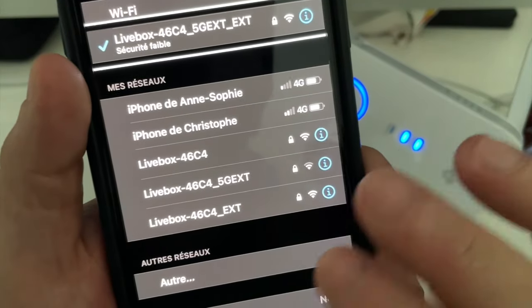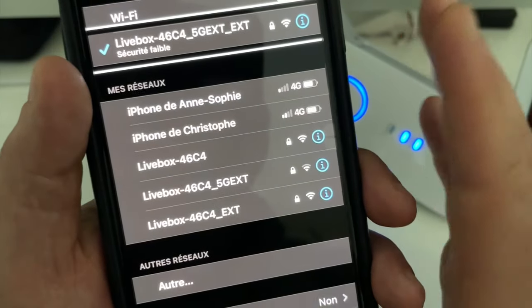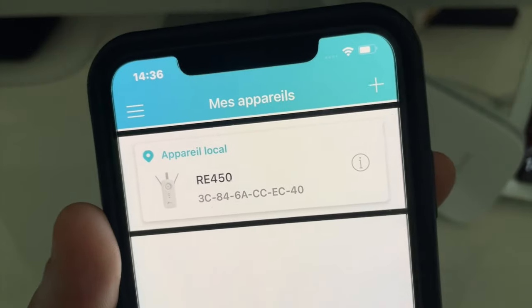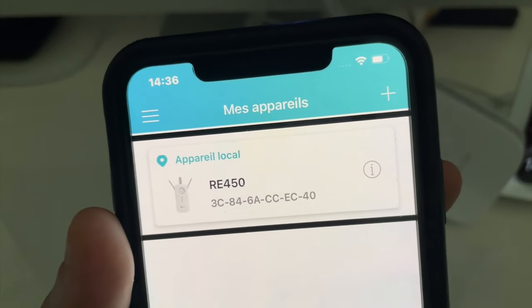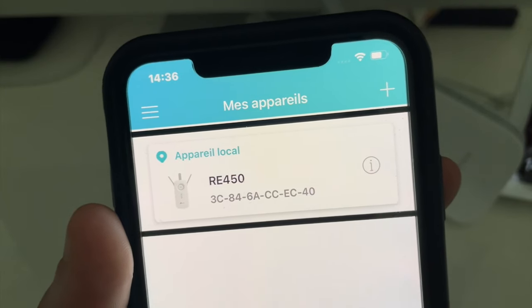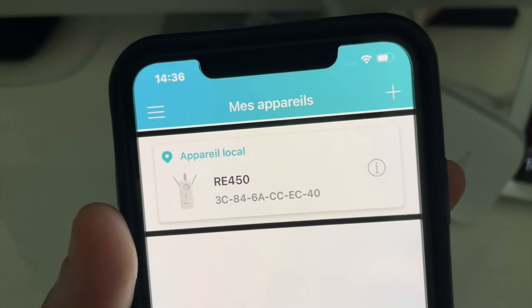Une fois qu'il a reconnu votre box, vous vous connectez dessus comme d'habitude à partir de votre smartphone. Cette vidéo est terminée pour la prise en main du TP-Link RE450 AC1750. Merci d'avoir pris un peu de temps sur Vision Hightech. N'hésitez pas à vous abonner, à liker et à partager la vidéo. Je vous dis à très vite pour une prochaine vidéo. Salut à tous !